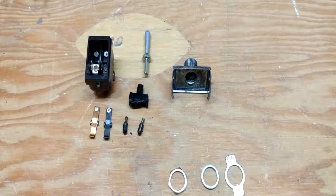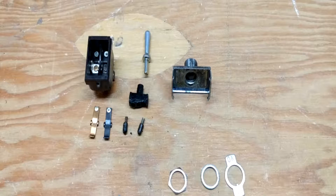So there you have it — those are all the components inside a toggle switch. Hopefully that gives you an idea of how a toggle switch works. I'd like to make more videos like this, so if you enjoyed it leave a comment and subscribe. Thank you.